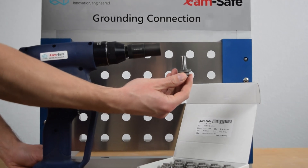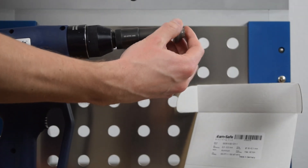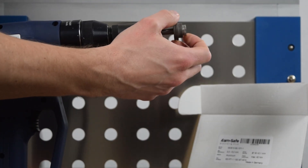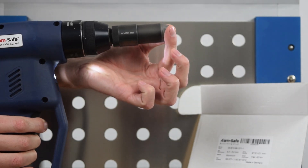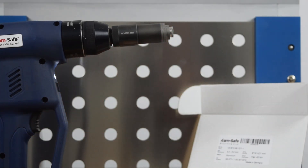The first pitches have to be screwed in by hand. Hold the connector at the upper end and press the trigger until it is completely screwed in. The process stops automatically.